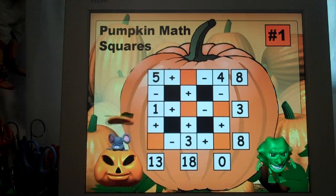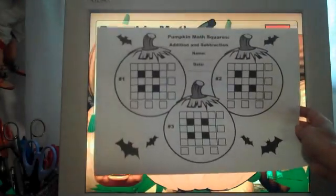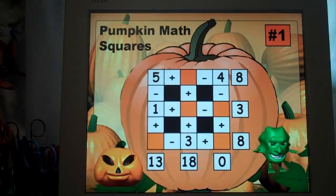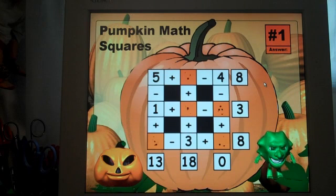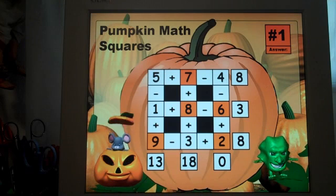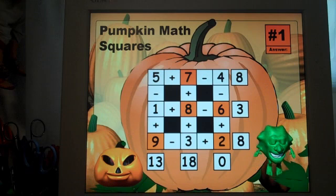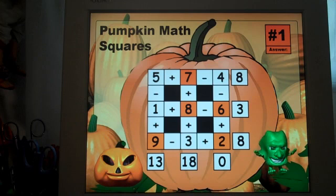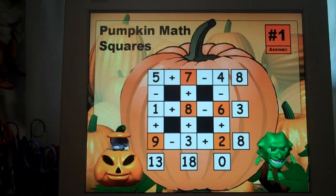Students will copy the information onto their worksheet and then complete it. When it's time for the answers, they appear on screen. Before revealing answers, I would again project it onto my whiteboard or chalkboard and have students come up and solve this Halloween pumpkin math square.